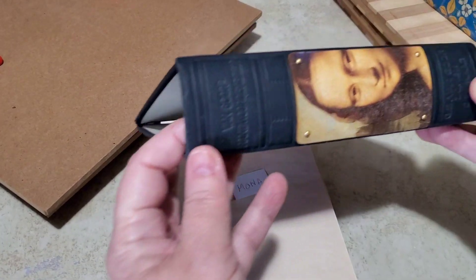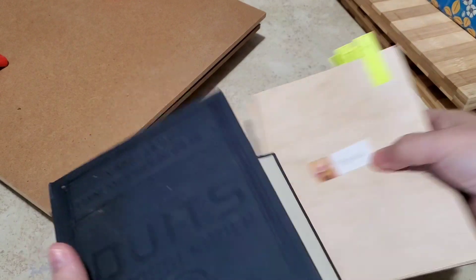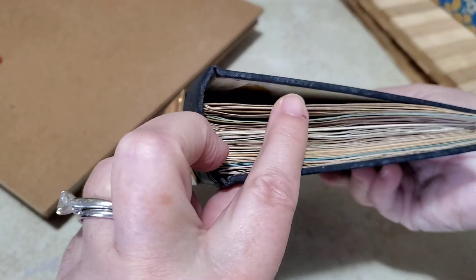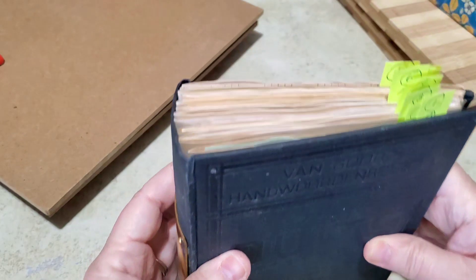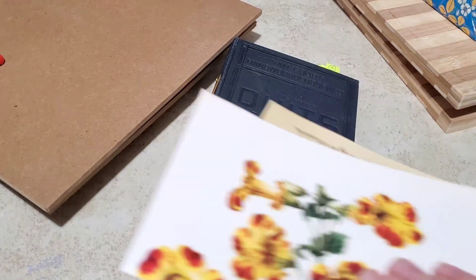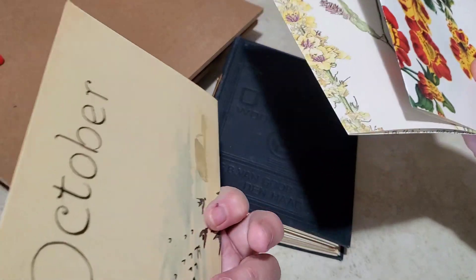Mona's not quite as wide — one and seven-eighths — so yeah, Mona's just going to be nice. I'll be able to fit in a journaling board. I did choose some pages out of the same books and I will be able to fit these in to Mona, so I'm happy about that.